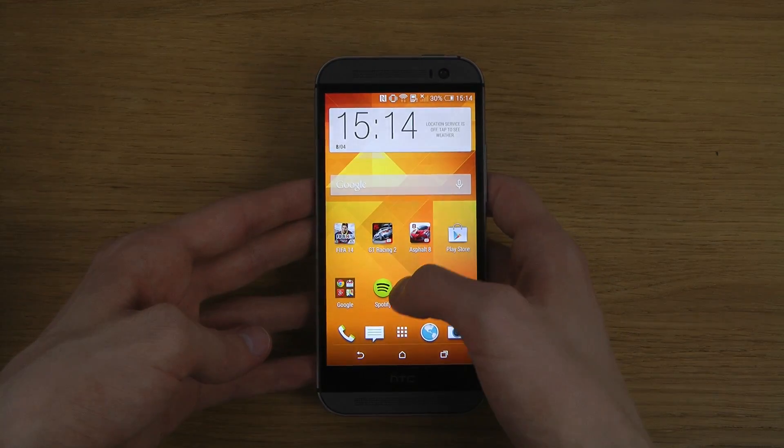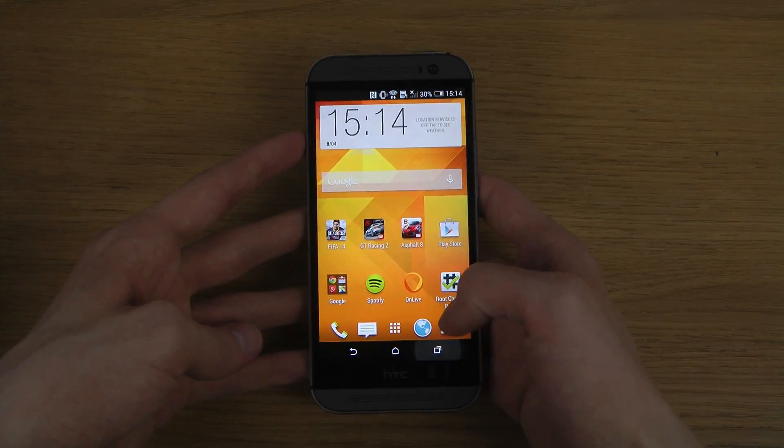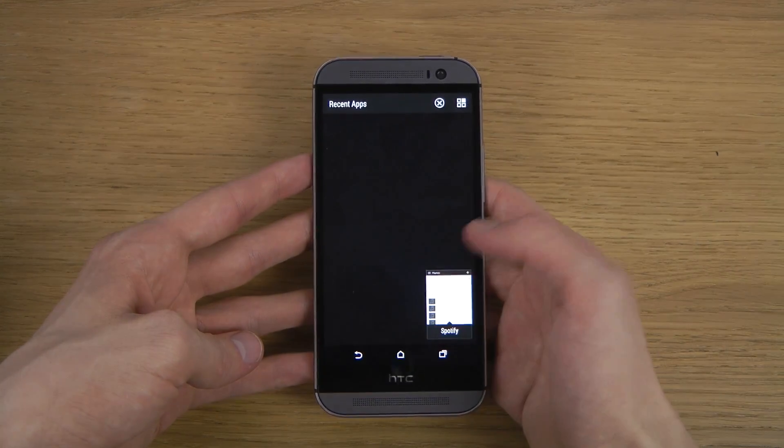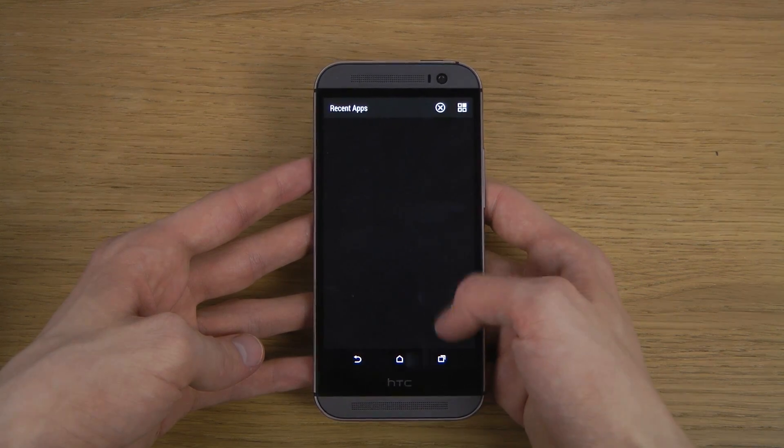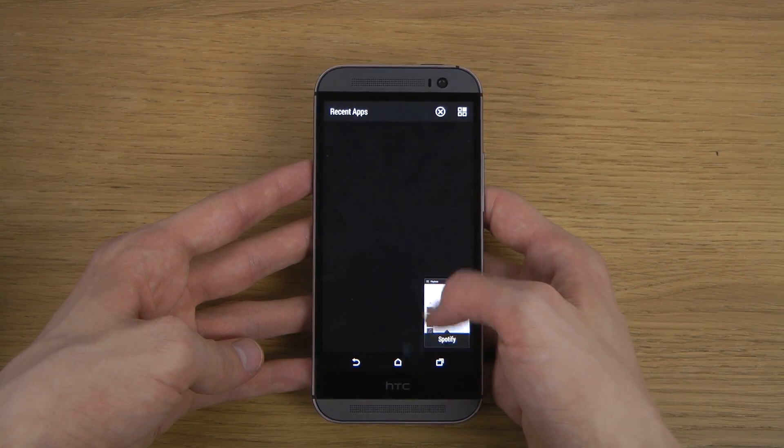That's basically how you do it. You can see now when I open up an app again, I have one new window, and if I want to remove it I just swipe up. And that's pretty nice.